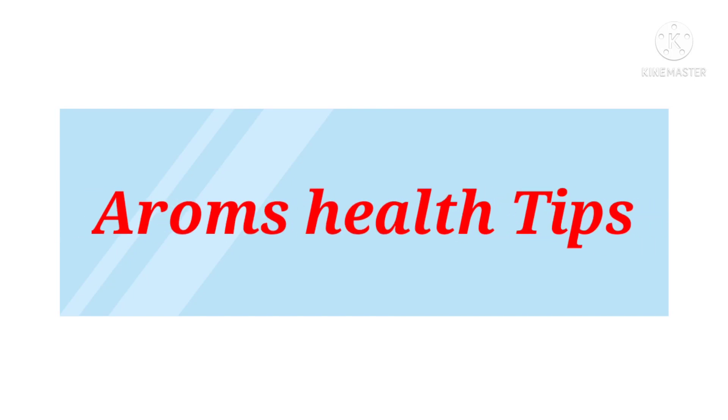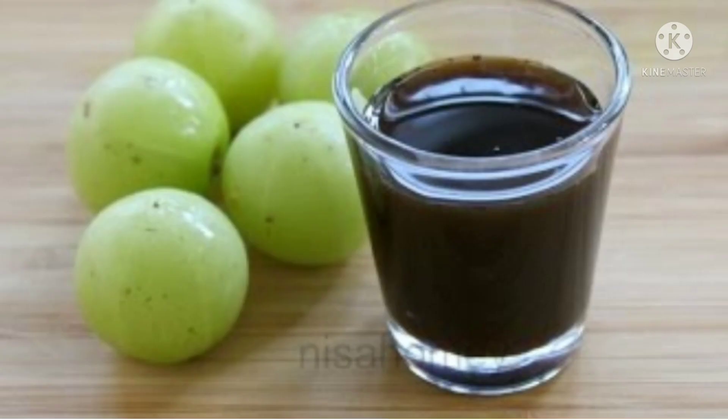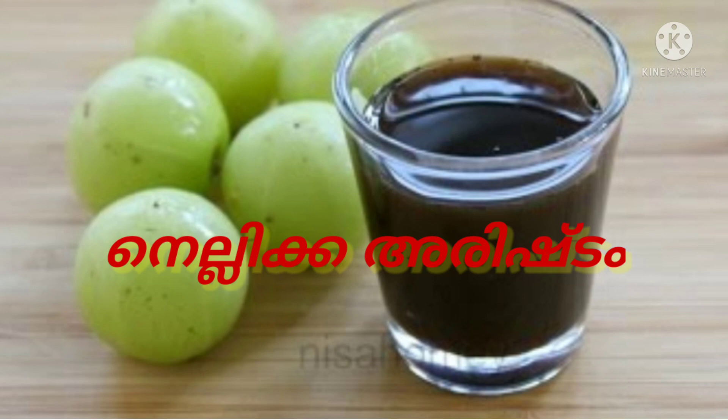Hello friends. I am going to continue in the first episode of Aram Self Tips. Let me show you this video. Let's practice this Ayurveda.